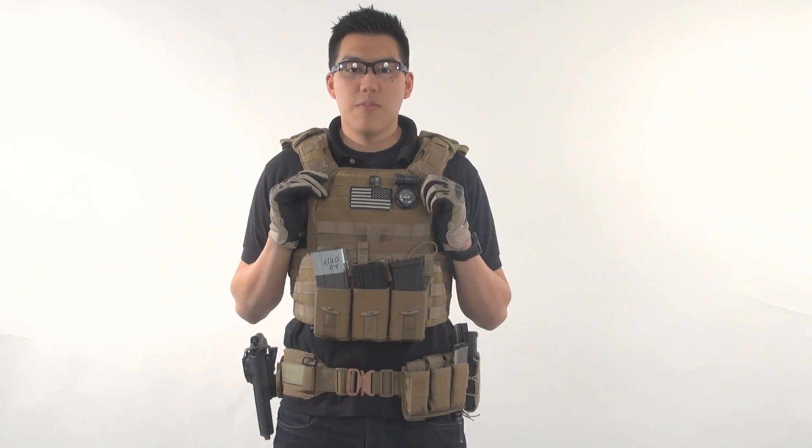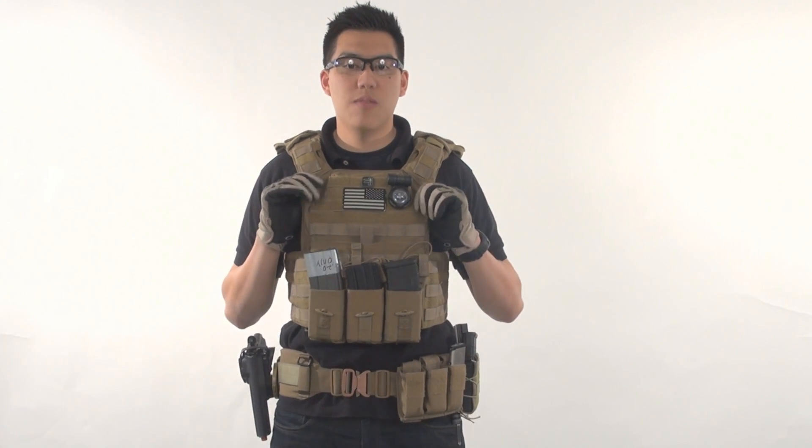Good morning airsofters, my name is Andrew. I have been playing airsoft since 2006 and more importantly I have been a firearm enthusiast since I was a little kid. So whenever I go to play airsoft or whenever I go to the range, I wear the same thing as you can see right here.